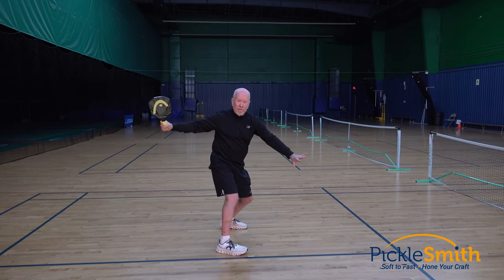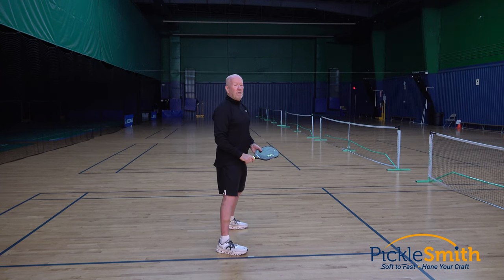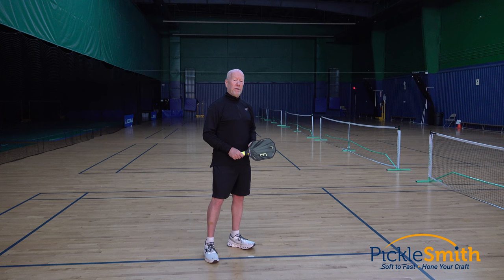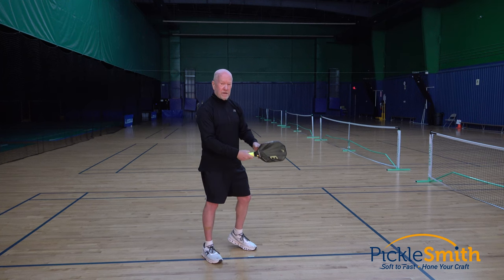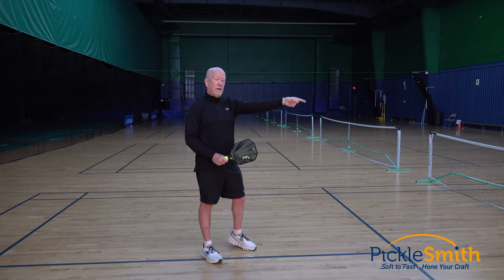I pull the paddle back and wait for the ball to get here. Now my timing only has to be from here to here — much, much easier to time and hit that shot well going back across the net. Consistency is everything in pickleball. The more consistent I am, the better I can hit those balls. If I can think of this in two parts, get my paddle prepared, hang out for a second, it's a much shorter distance to hit that ball and my timing is going to be better. Those shots going across the net are going to be better.